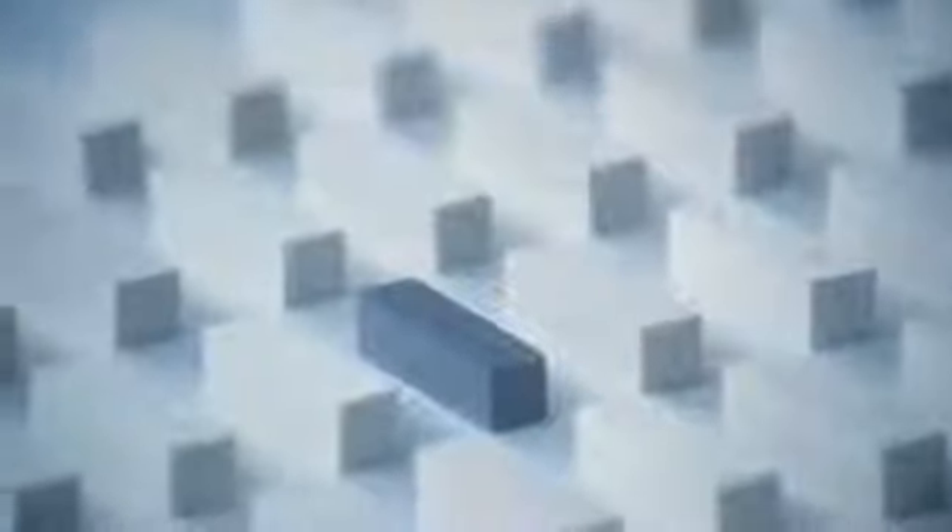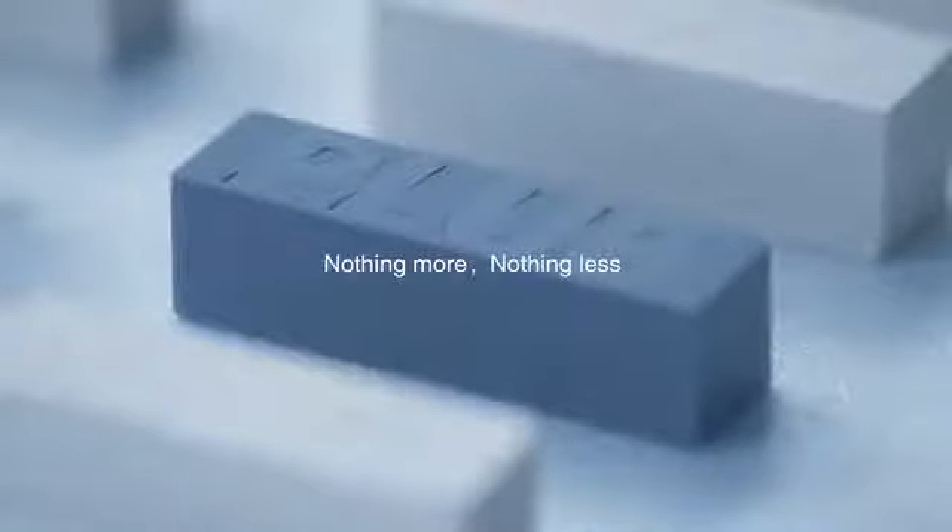With the iPhone 7, the headphone jack became a thing of the past. But what happens to your old headphones? Will you throw them out to keep with the times?